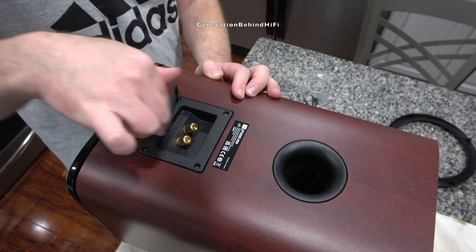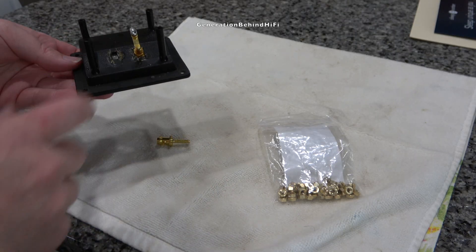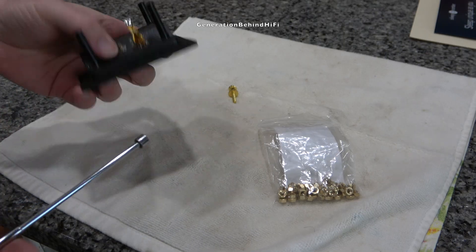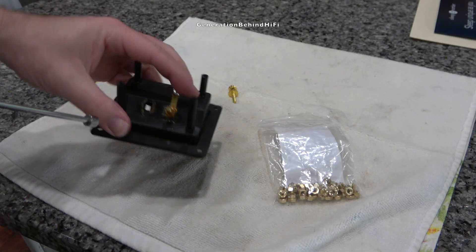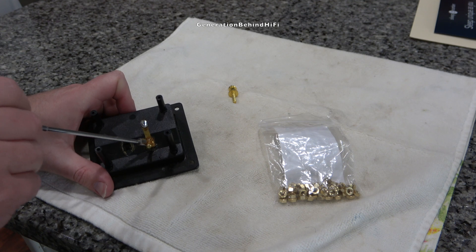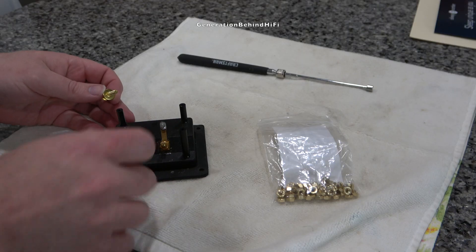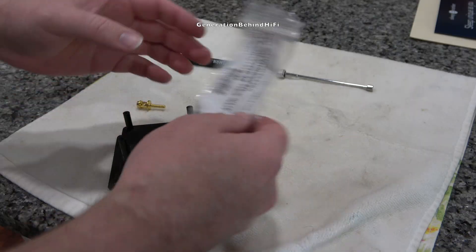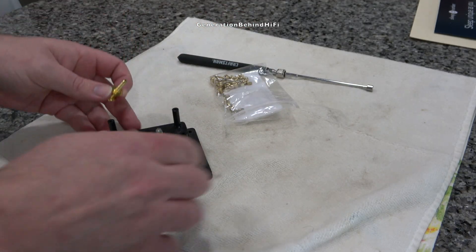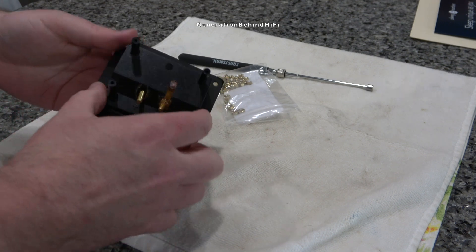The terminal cup is made from plastic and is held in by four 3mm Allen screws. I've already removed one of the binding posts because I tested these for ferromagnetic parts and they do have them in the signal path. The binding posts themselves are not made from steel, but this tab is made from steel, and this nut is made from steel. I'm going to replace both the nut and the tab, putting a ring terminal on the end and using brass nuts from Amazon to fasten the binding posts to the terminal cup. You'll also want to use some silicone around here to make sure it's properly sealed. Unfortunately there are some ferromagnetic parts, but it can be easily rectified.